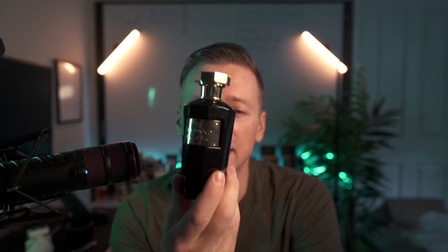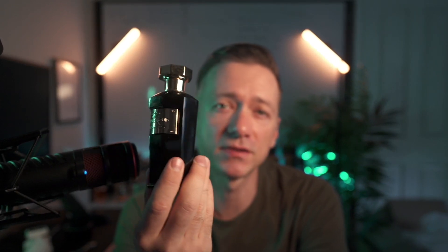Check it out. I hope that helps. I'll have this one listed, and I'll also have the Amazon link below so you can check the price right now.